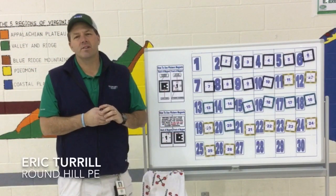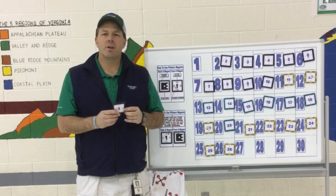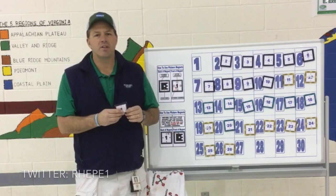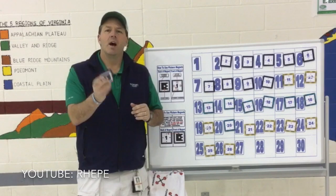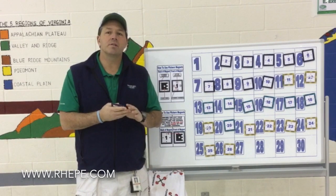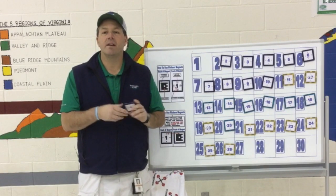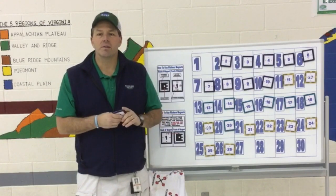Greetings, educators. My name is Eric Terrell from Roundhill Elementary in Roundhill, Virginia, and I want to share with you how we use Plickers in our physical education program using the Plagnets, the magnet version of Plickers. I want to share with you some resources I've found online, how the app works, how the website works for Plickers, and some resources that I've found that have helped me in my program and hopefully can help you also.